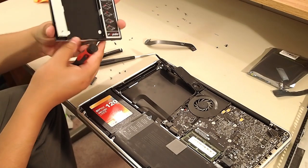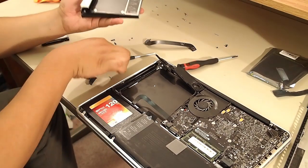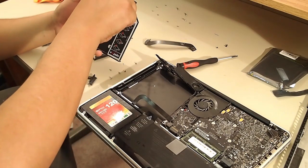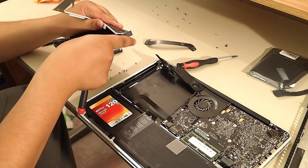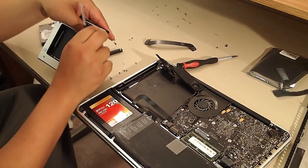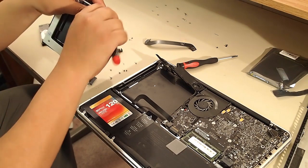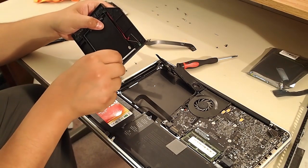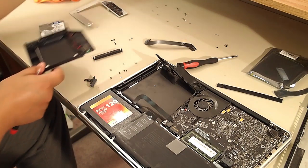I've never taken apart a caddy before, so at this point I hadn't realized there was a screw underneath the tape that has all the instructions. I moved on to a couple other screws first, then I started to notice it. Lift up the tape a little bit — and there's a screw underneath. Remove that piece and it's going to fit like a glove.